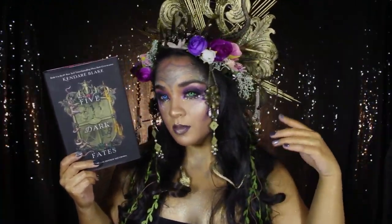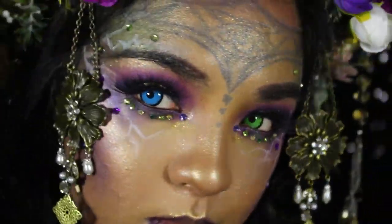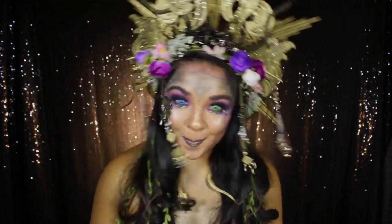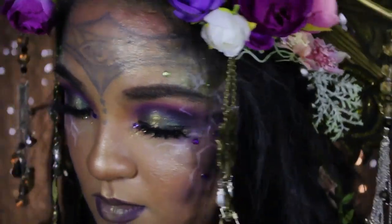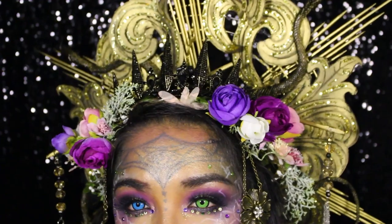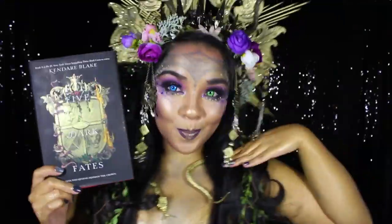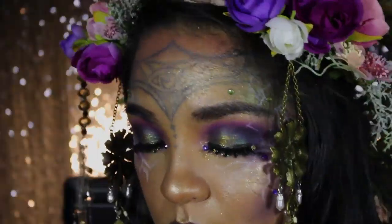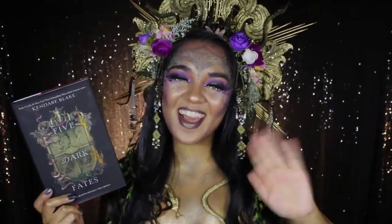Here is our finished look for Five Dark Fates, the final book in the Three Dark Crowns series by Kendare Blake! I wanted to give a colossal thank you to Kendare Blake for one of my favorite YA fantasy series yet. If you're interested in reading Three Dark Crowns, definitely check it out and be sure to check out the paperback version of Five Dark Fates, which comes out April 6, 2021! I also wanted to give an even bigger thank you to HarperCollins Publishers for commissioning me for this book look, and I'm ever so grateful for all the love and support. This was such a fun look to put together and even more fun to read! As always, thank you everyone for joining me, and I will see you all next time. Bye!